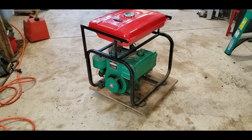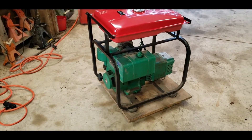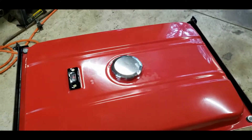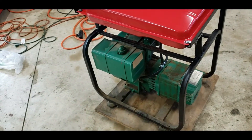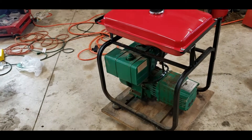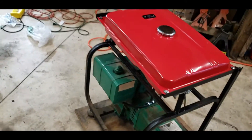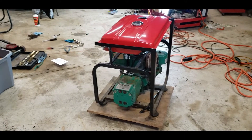That's about all she wrote for the generator auxiliary fuel tank mod - or whatever you want to call it - installation. Got her filled up pretty good, got the Sta-Bil in it. It's a pretty decent amount of fuel. She's about eight-point-seven-five tenths full - whatever, almost full. She looks pretty good overall. I'm pretty happy with how it turned out.